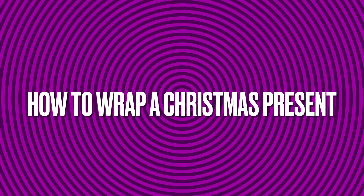Welcome back! Today we are doing how to wrap a Christmas present. Before we start, please subscribe.